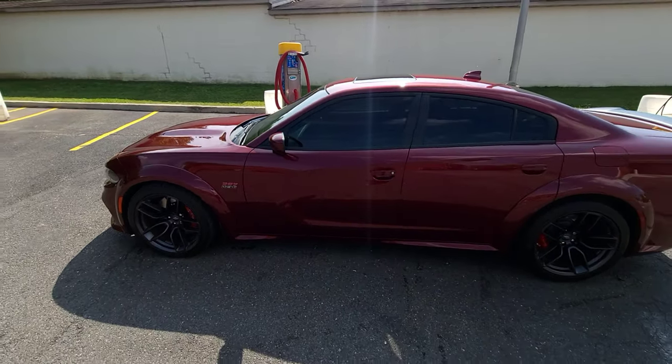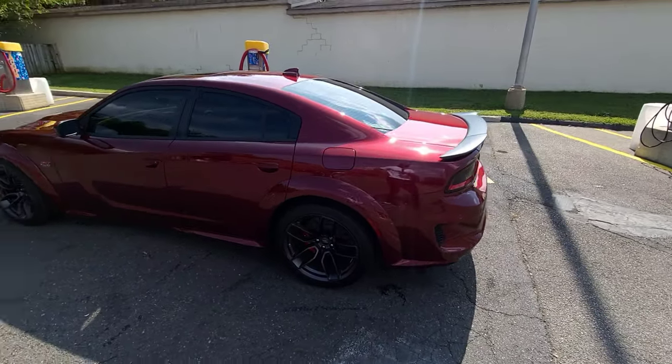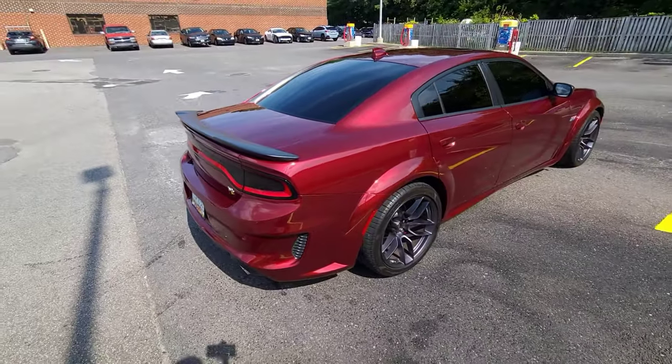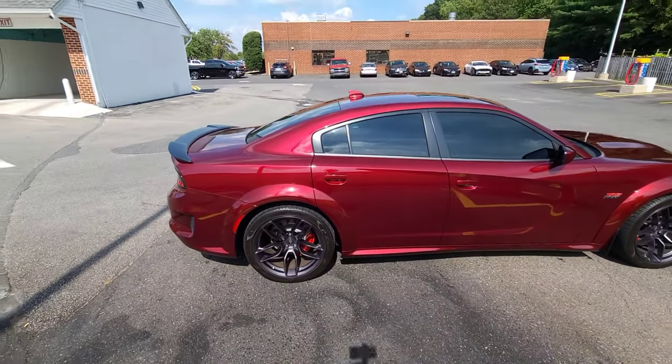I recommend as soon as you get your wide body — or as soon as possible — get the PPF done. It's not cheap, and everybody can't afford it. I planned on getting it done when I first got this car but I wasn't daily driving it. Now that I'm driving it a lot more, I'm mad that I didn't get it done.